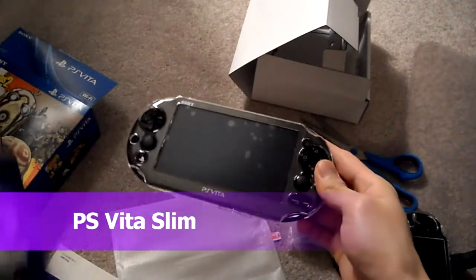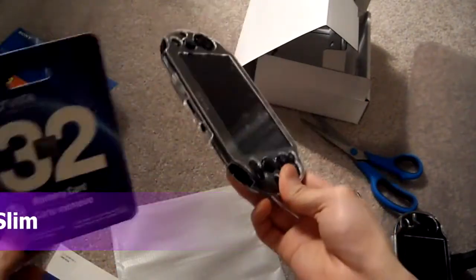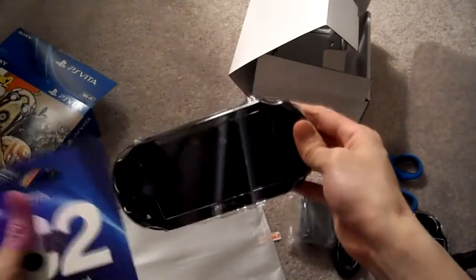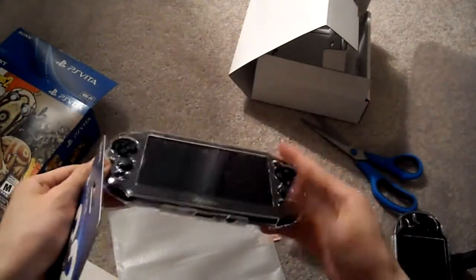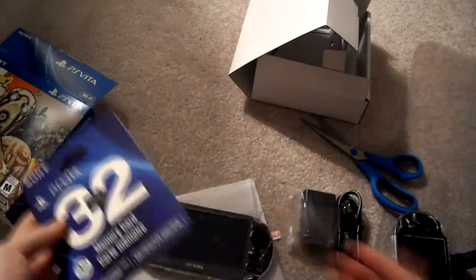Alright guys, today I'm going to be putting in my 32GB flash memory into the new PS Vita Slim. It comes with an 8GB, but I got a 32GB of course, because 8GB is way too small to do anything — everybody knows that.